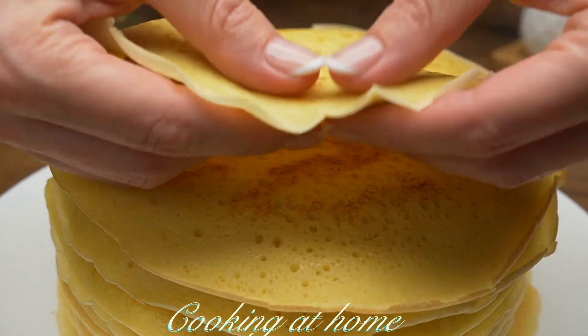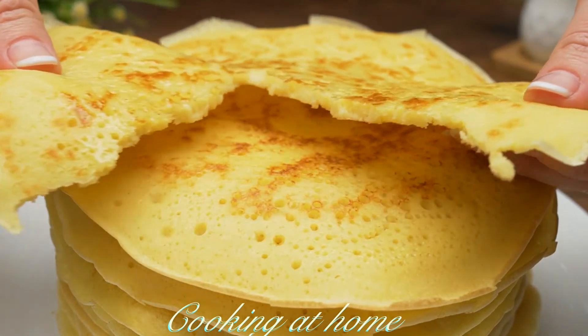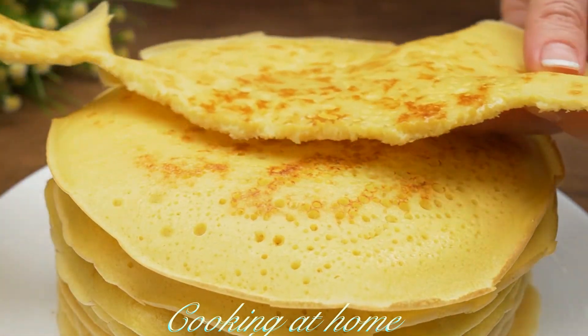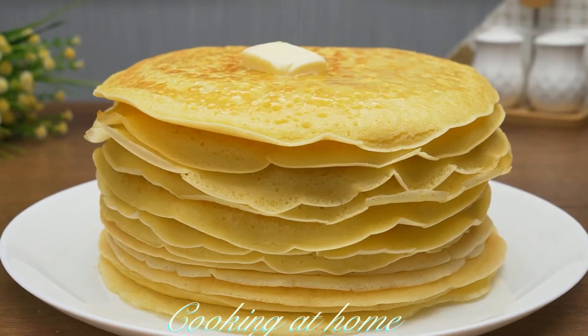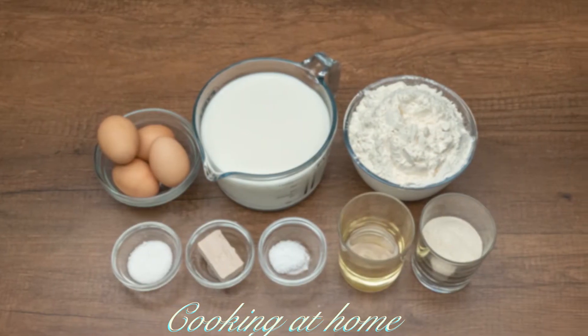Hello everybody and welcome to my channel. Today we're doing this awesome video — crepes! They're super easy to make, it's a super fast recipe and you'll enjoy it. Subscribe to my channel to see more of my videos.